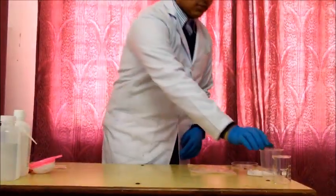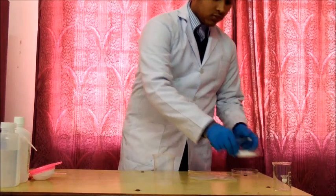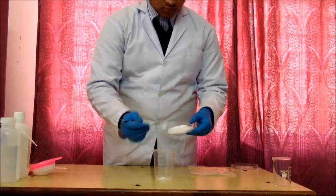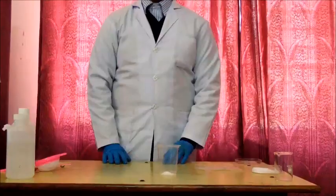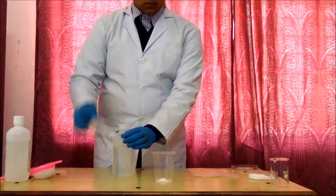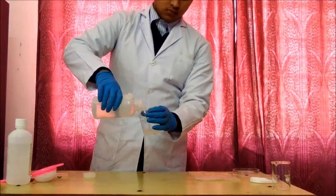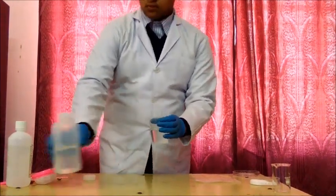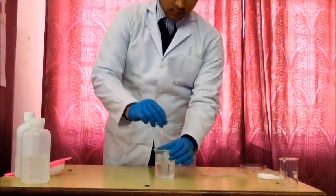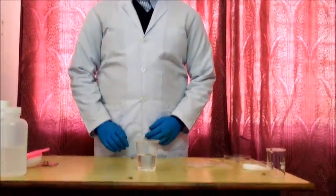Now we have to take a clear glass and add 2 teaspoons of common salt using the spatula — this is the first spoon, this is the second teaspoon. After adding the salt, we take the distilled water and pour half a cup. Now we stir the solution very gently. The solution we have is the salt solution.